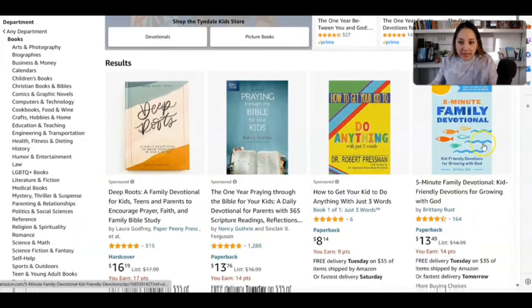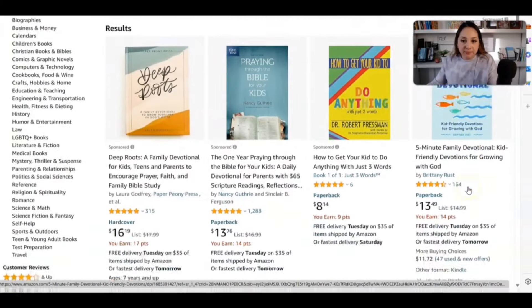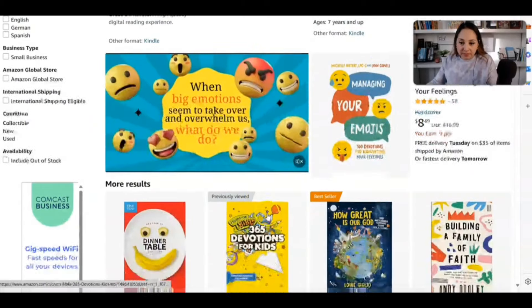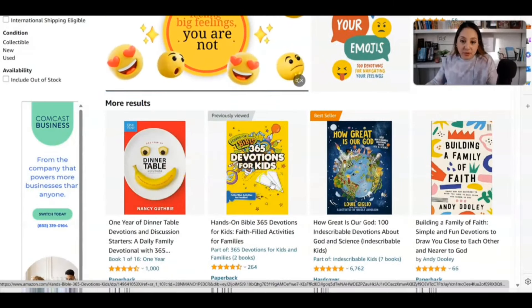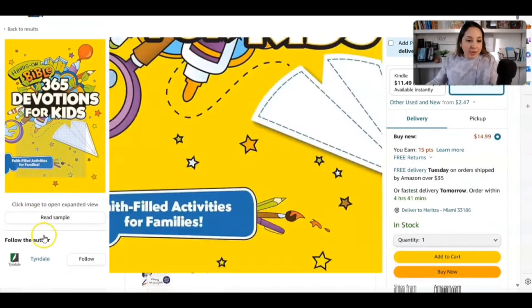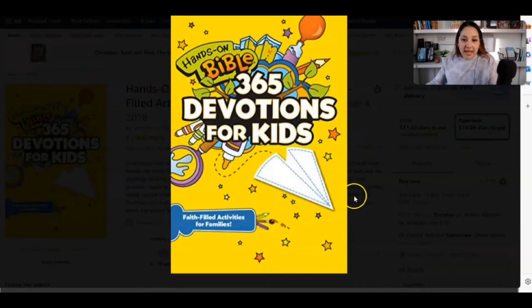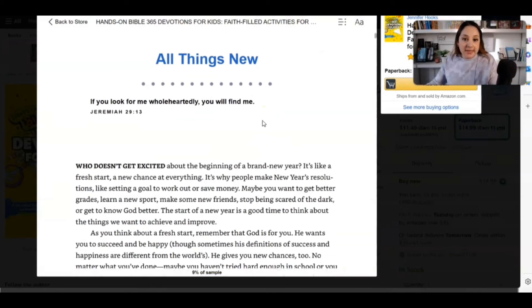Off the bat, I can already see this book cover we can recreate and actually make it better. I'm going to scroll further down. I love this one — The Hands-On Bible 365 Devotions for Kids. This is actually pretty cool. Let me click on this one and go ahead and click 'read sample' to see what's inside, because we need to know exactly what we can create and get some inspiration.